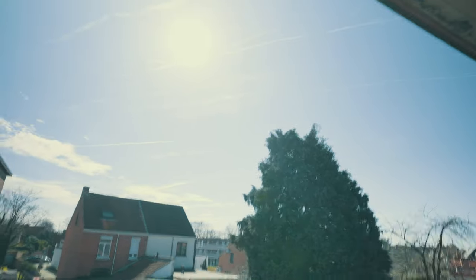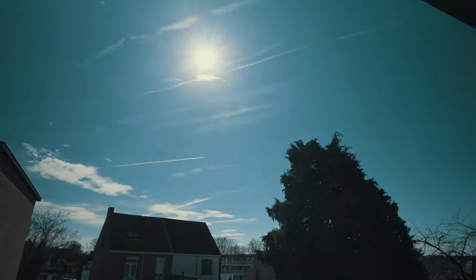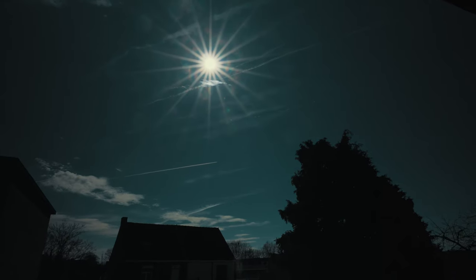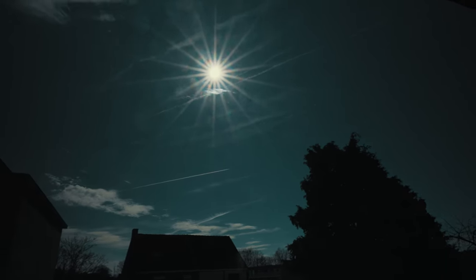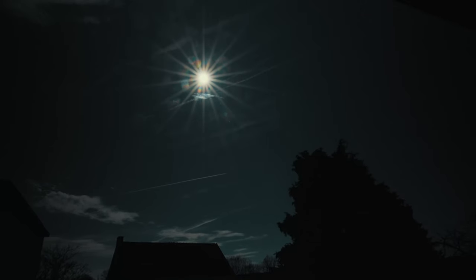Without the solar filter, let's see if I close down the aperture all the way — there, aperture all the way closed. That's what you get.